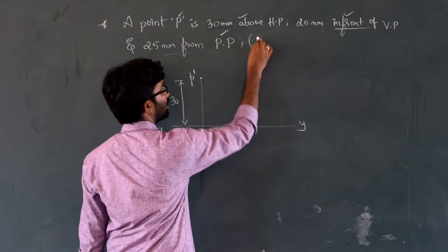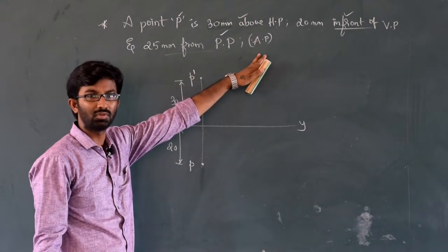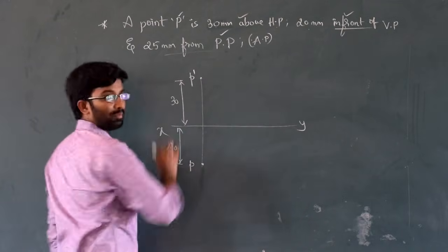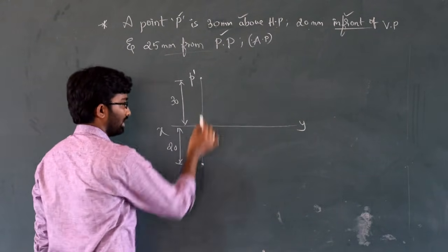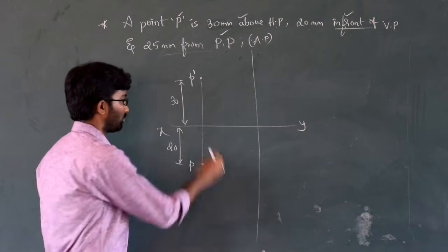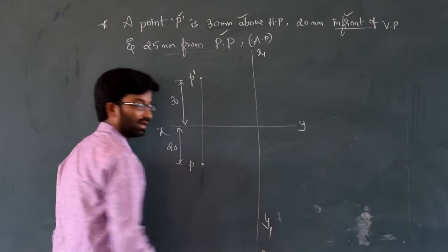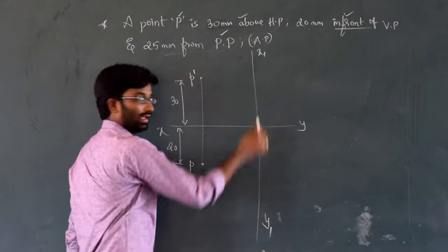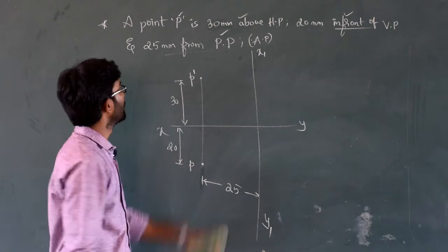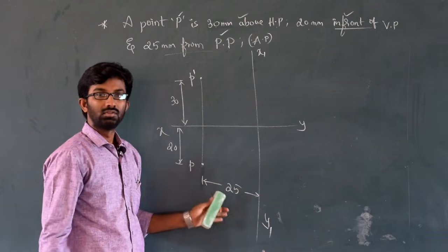25mm from PP — PP is the profile plane, used for side views. Don't get confused with AP (auxiliary plane). From the projector, draw a vertical line, then mark 25mm from it. That gives you the X1Y1 reference line. The distance from projector to X1Y1 is 25mm.